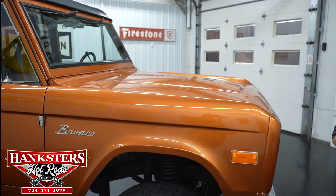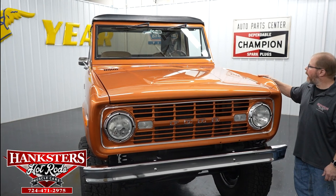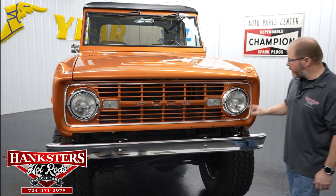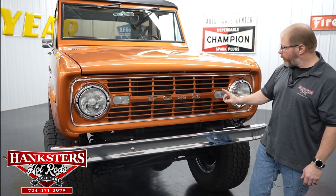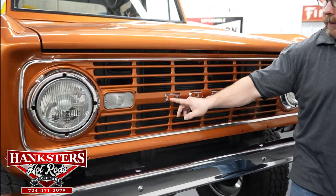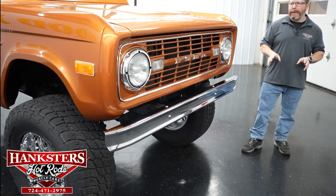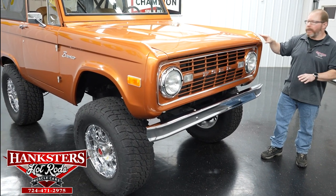Walking around to the front of the vehicle — we've got the steel hood here. The gaps on the hood in combination with the fenders look really nice, all closed up and fitting well. We've got the color-matched grille with chrome accents on the headlight bezels. The headlights are traditional sealed beam units, high and low beam. Your parking light lenses are in great shape. Ford lettering across the grille is chrome on the exterior with body color on the inside, and the front bumper matches that rear chrome bumper.